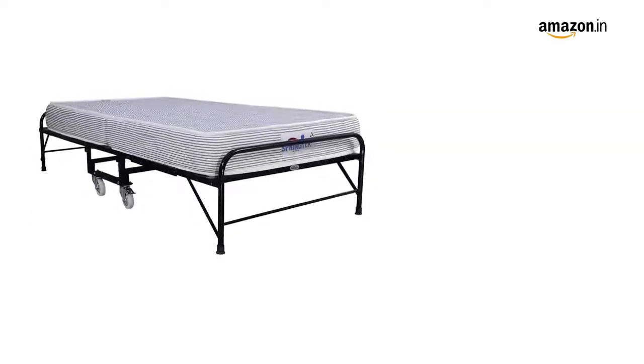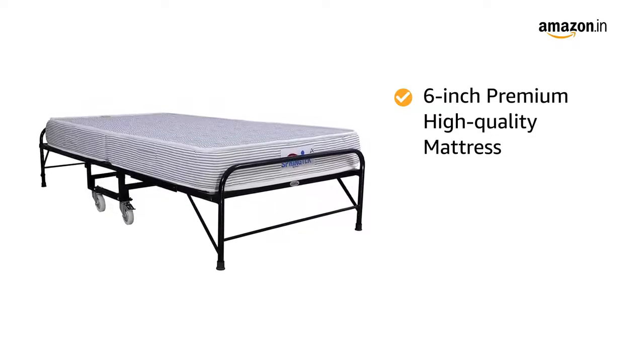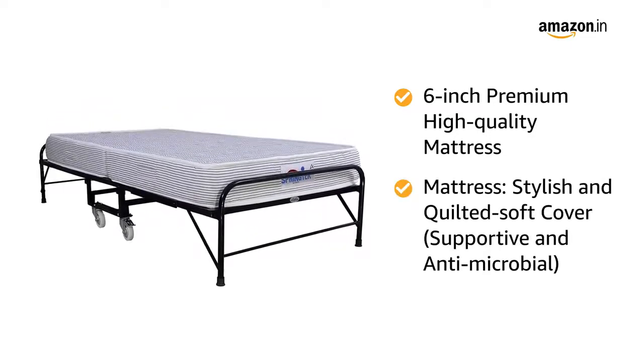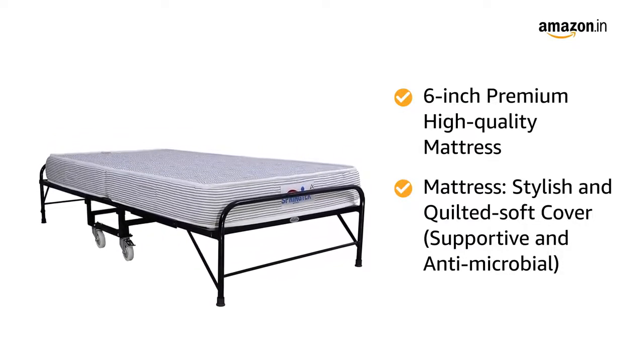The bed comes with a luxurious 6-inch premium high-quality mattress for best contouring comfort and the perfect amount of support. The mattress comes with a stylish and quilted soft cover that is supportive and antimicrobial.